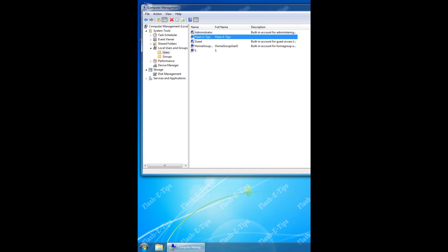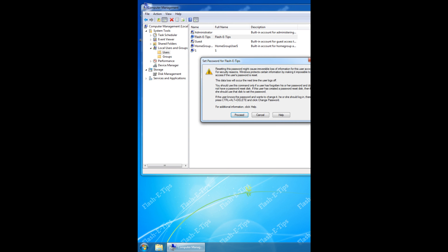Now if you want to remove the password, follow the same steps as before but leave the password field empty.